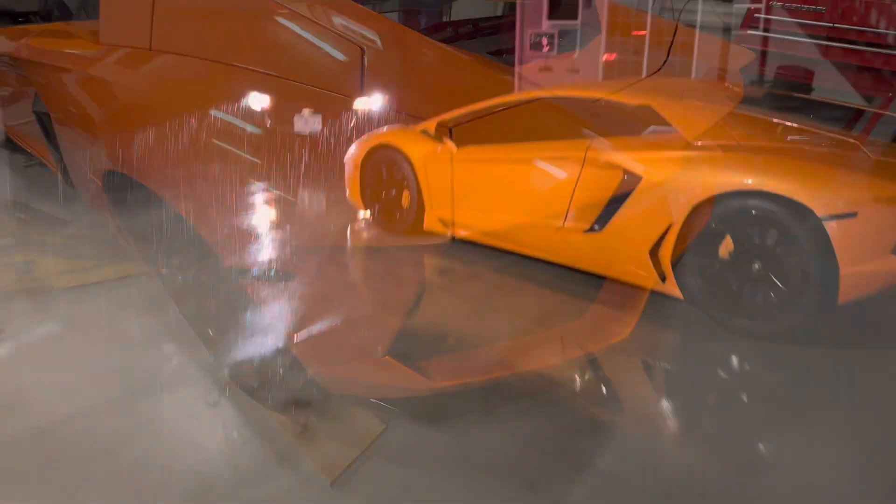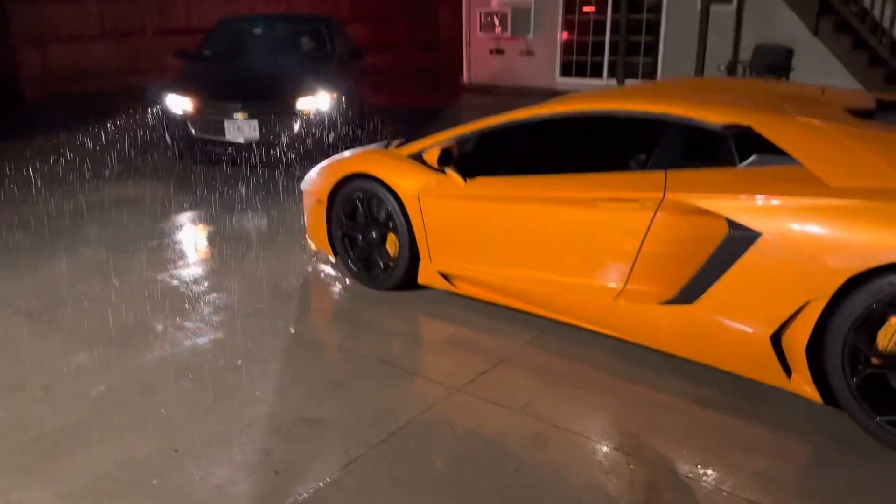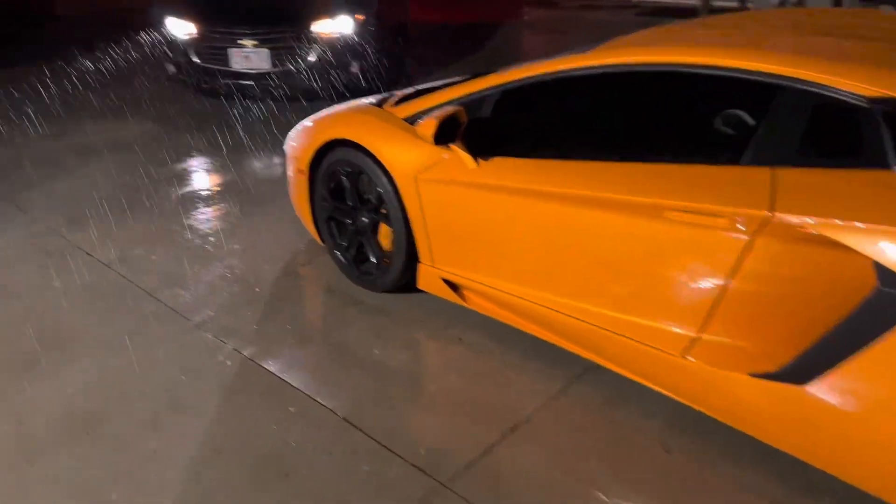Let's go for a spin. It sucks that it's raining, but this thing is a little drive so we're safe. All right — of course we are.